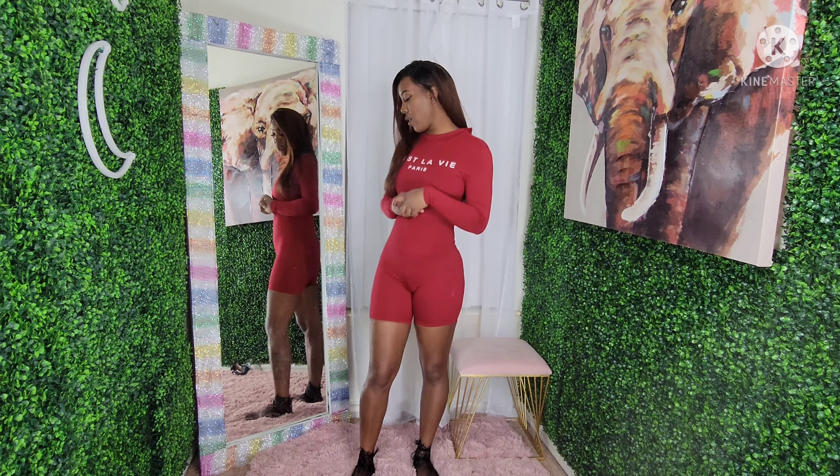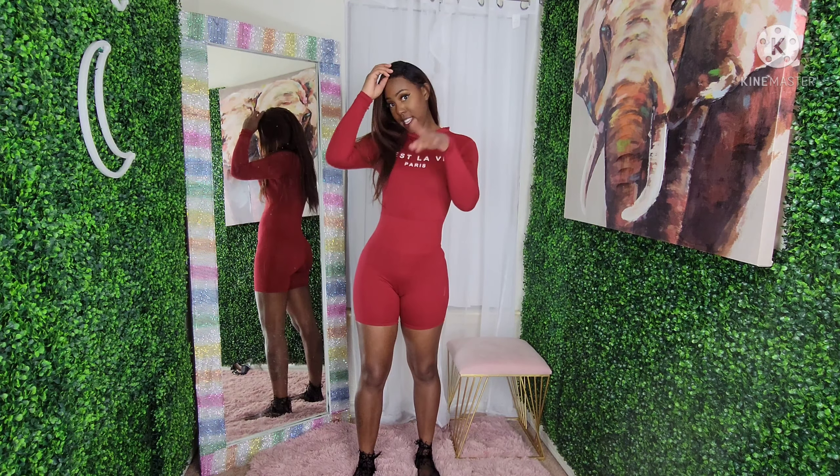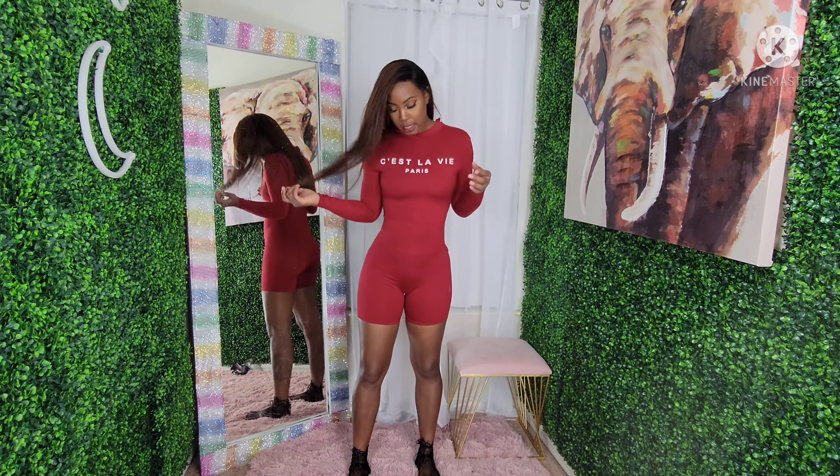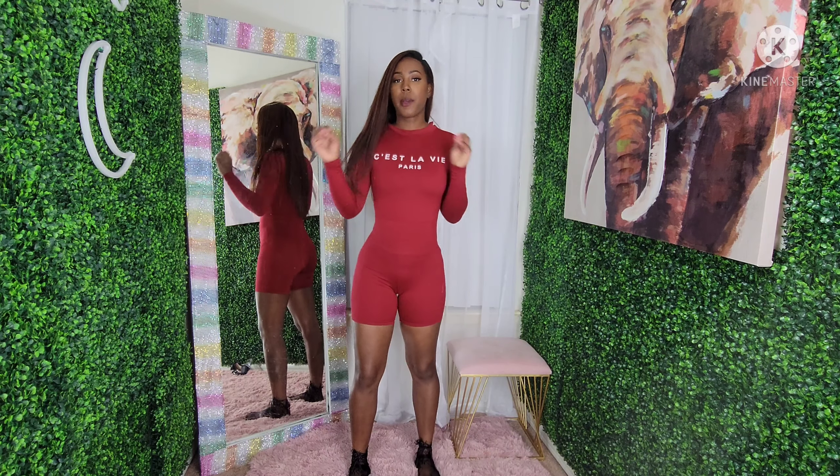Hey y'all, welcome to my channel — hopefully welcome back for most of you. If you're new here, welcome! My name is Delilah. Today this is going to be a leisure type wear Shein winter edition.